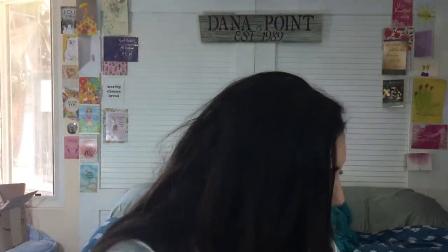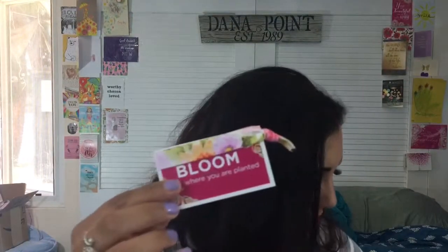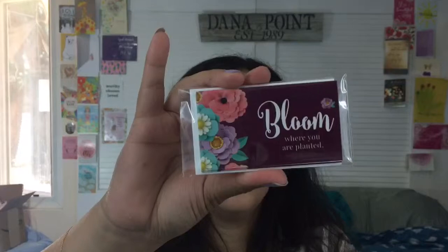Then we get a hair tie that comes with the Bloom Where You're Planted theme — we got two of those. We also get greeting cards — notes that come with two envelopes. These are great to add to happy mail or gifts.